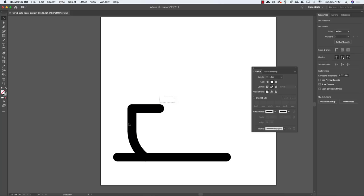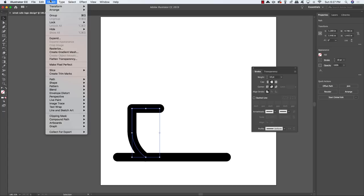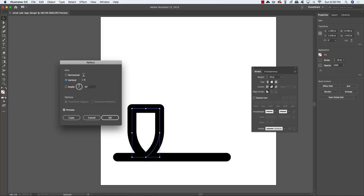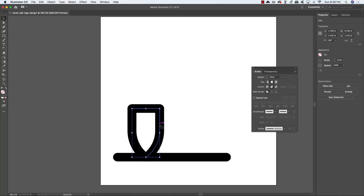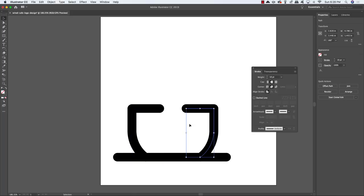Select just this top part, press Command/Ctrl C to copy it and Command/Ctrl F to paste the copy on top. With that top copy still selected, come up to the Object menu, choose Transform > Reflect, check the Vertical option, and check the Preview box. It'll create a symmetrical mirror image of that first piece. Click on it, hold Shift and slide it over to the opposite side.